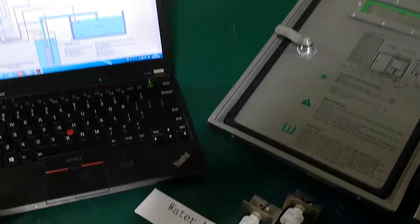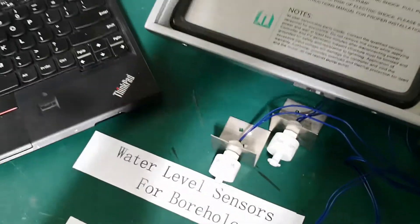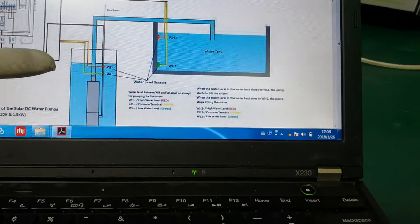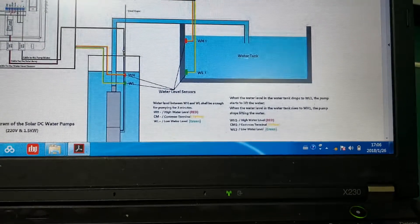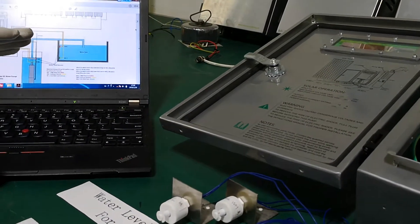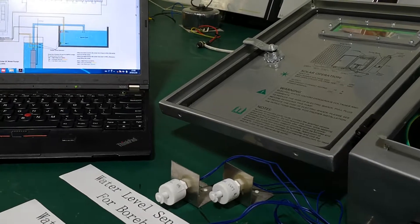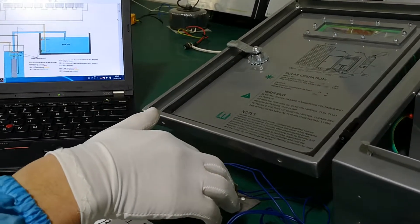Now let me show you how the water level sensors in the borehole work. On the laptop, when there is enough water and the pump is working in a normal condition, the water level sensors will be like this. This is the high level (WH) and this is the low level (WL). When you are pumping, the water level will go down gradually. After passing the first position WH first, because of gravity, the water level sensor will come down this way.